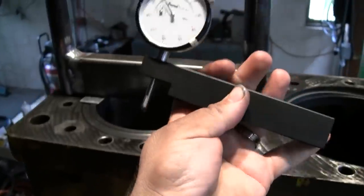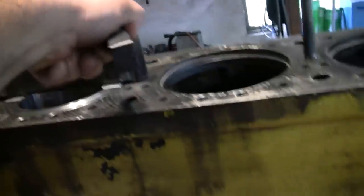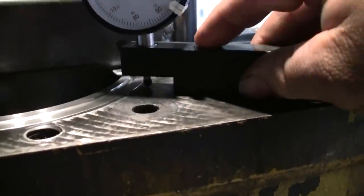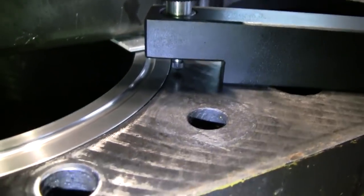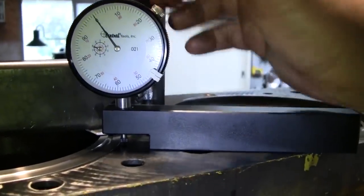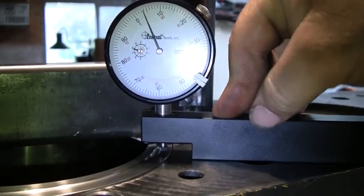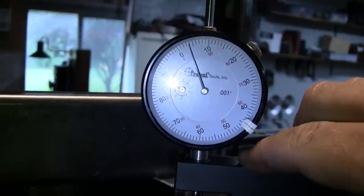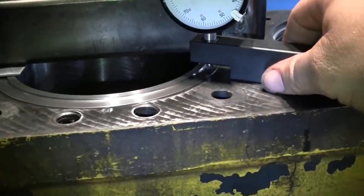I've got a simple tool here - a dial indicator on a nice fixture with a nice ground flat edge. Make sure there's no dirt or anything on the block. We'll get our reference point with the tip of the indicator just on the deck next to the liner - and we're already at zero because I've done this before. I'm going to lift the needle of the indicator up, set it on the sealing surface of the liner, and press down firmly. And what do we have? Four thousandths. That is right at the limit of the spec for protrusion.